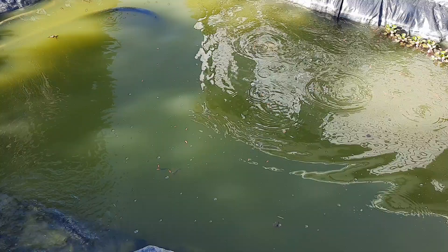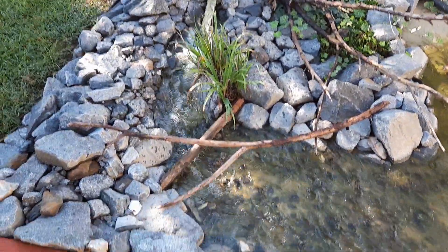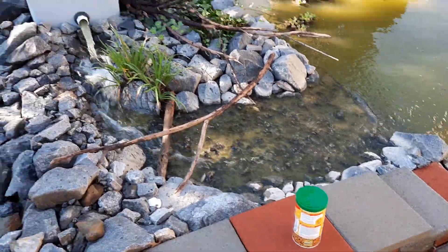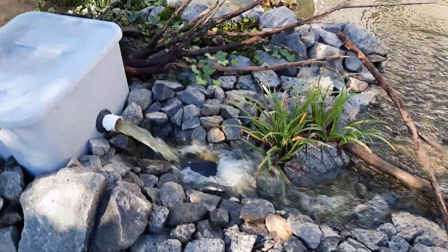About to head back to see the squirts. Just unclog this. It's really very nice.